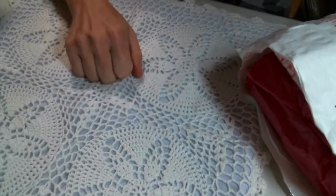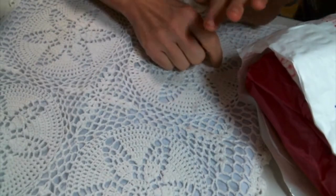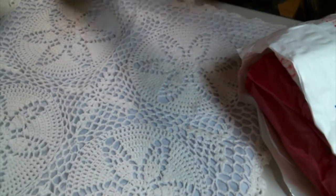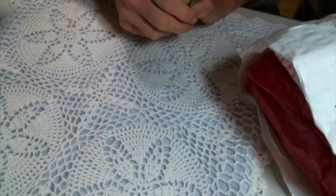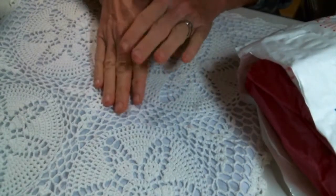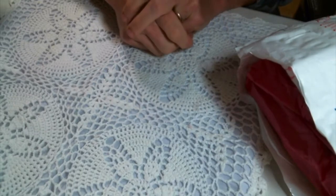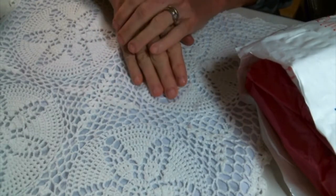Hi everyone, Amy Love here and I am just coming on to share a very sweet happy mail that I received a while back now. So I want to extend an apology to Roseanne. I received her package when I was really under the weather and then my son went back to Oregon and then work has been crazy. So one thing after another.